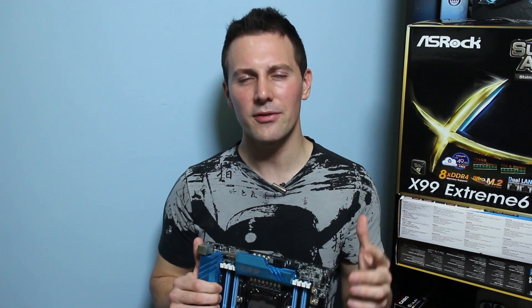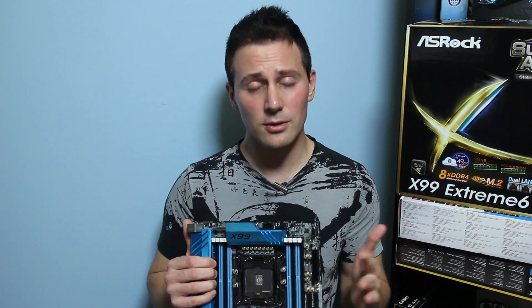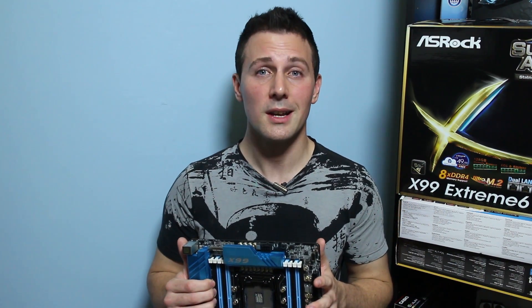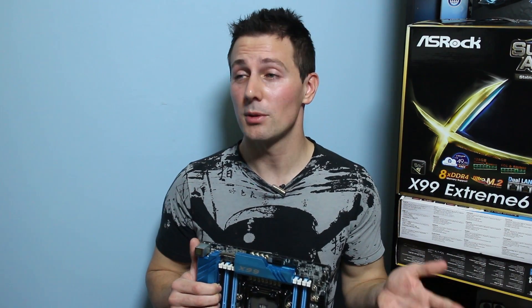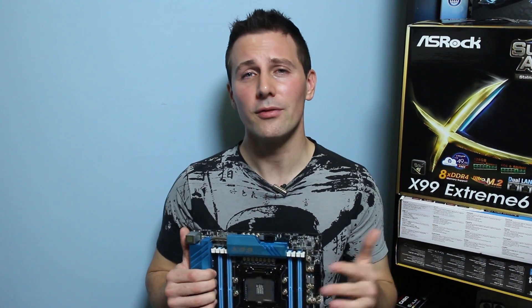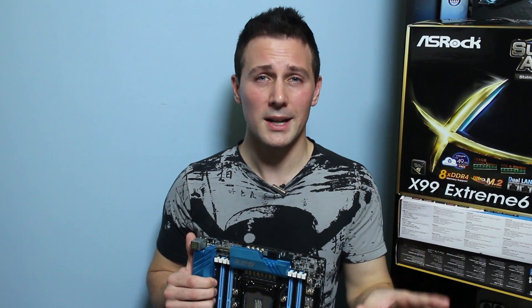This motherboard definitely comes as a pleasant surprise to me, considering the amount of headaches I've had with other X99 motherboards in the past few months. I'm going to be recommending this motherboard today because it's just feature-packed, it's got a lot of utility, and it just works properly. Before we get to a conclusion, we'll look at the physical overview, then the features, then the BIOS, do a mic test for the audio, and then the conclusion.